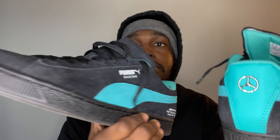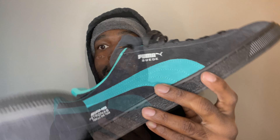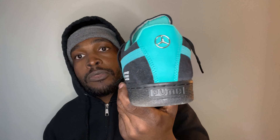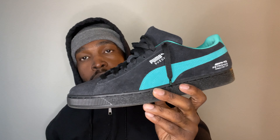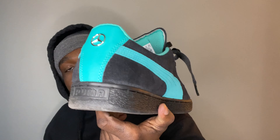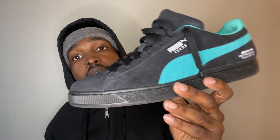You can see the branding on the other side too — I think that's a pretty cool touch. These Pumas are true to size. They were 80 bucks plus tax on the Puma website with free shipping, and they do fit true to size.